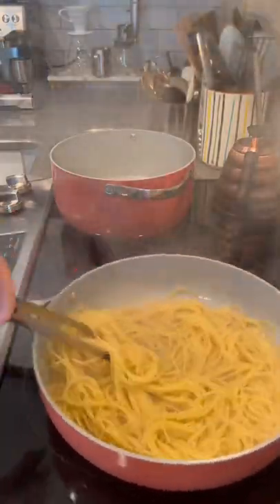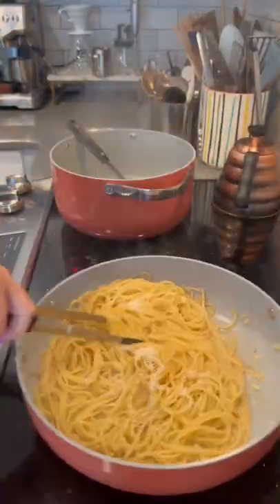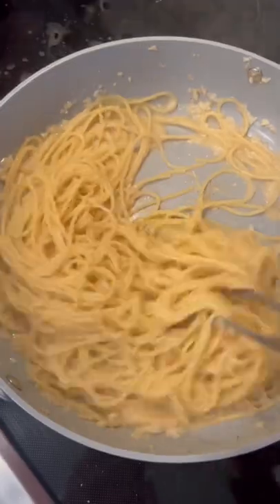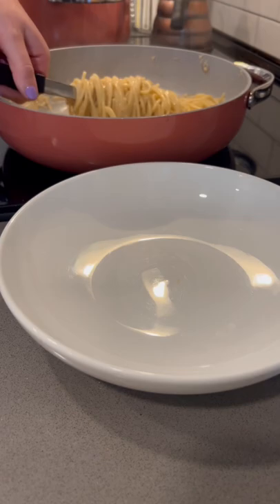Once the pasta is just a bit under al dente you can add that to your pan with the brown butter and continue to finish cooking it in the pan with the butter along with more splashes of pasta water. I also like to add a bit of pecorino romano cheese at this point.